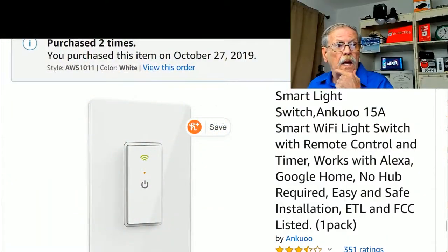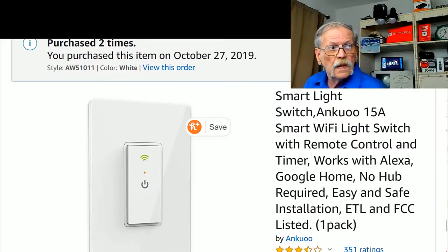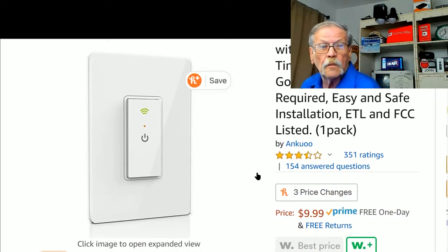The last time I bought this was on October 27th, about five weeks ago. I've purchased it two times — I've already installed two of them. It's made by Anku, it's a smart light switch, and their remote app is called the Rec Smart app. It works with Alexa and Google Home, there's no hub required, and this is Wi-Fi — not Bluetooth — so you don't need a Bluetooth hub. It's FCC listed. I've seen these up to forty dollars a piece; this one is $9.99, and if you're a Prime member you get free one-day shipping.